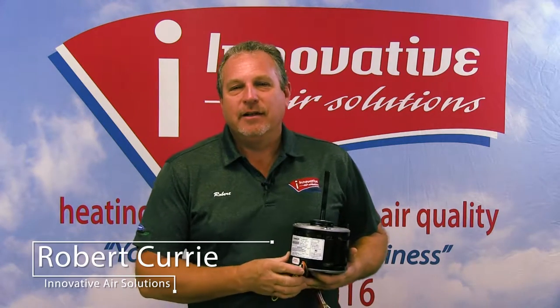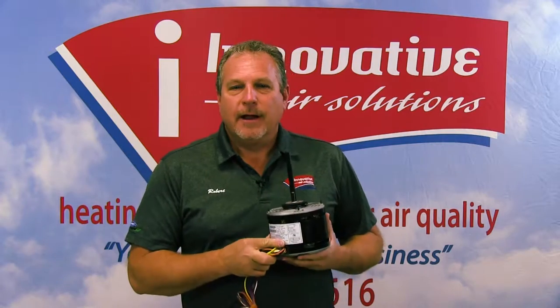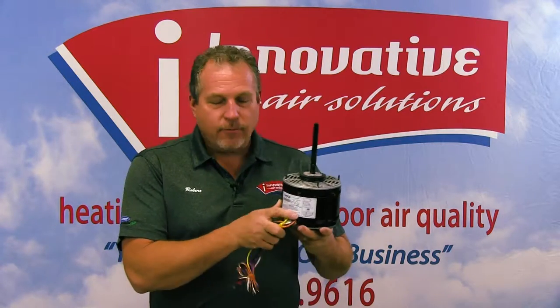Hi, Robert Curry with Innovative Air Solutions. We're continuing our short series on air conditioning system components. What I have for you today is a blower motor — a quarter horse blower motor, 115 volt.